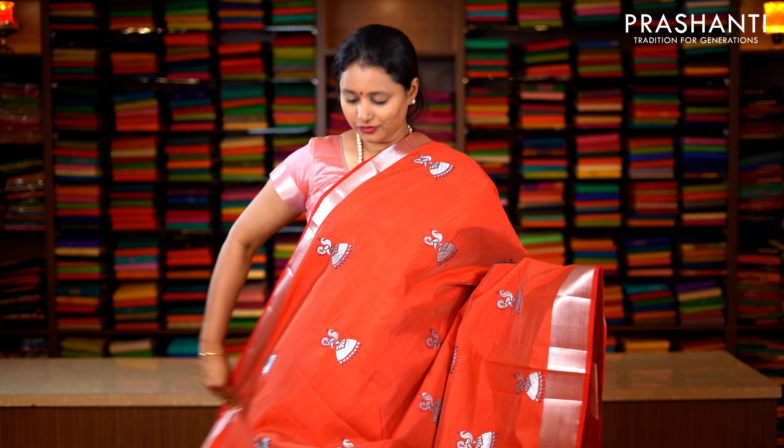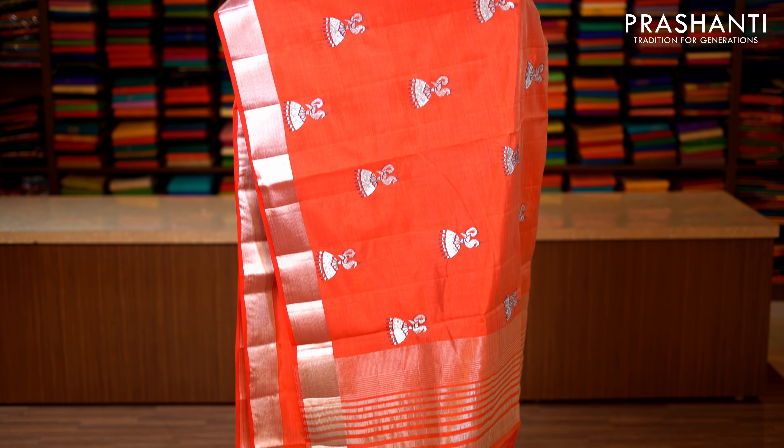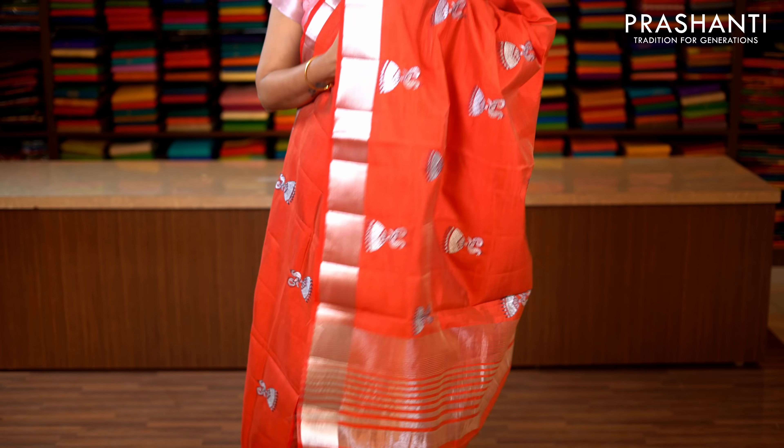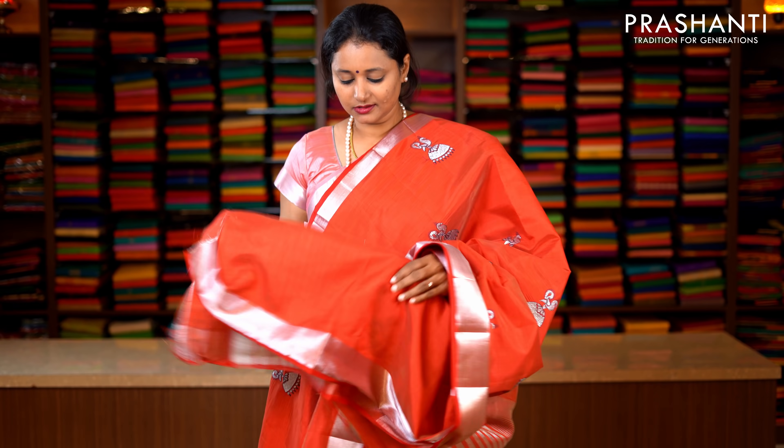Bright and beautiful red with silver zari borders on either sides. Very pretty jumka style embroidery running throughout the saree, with lines of zari along the short pallu. This has got a plain blouse in red. Priced at 1590.